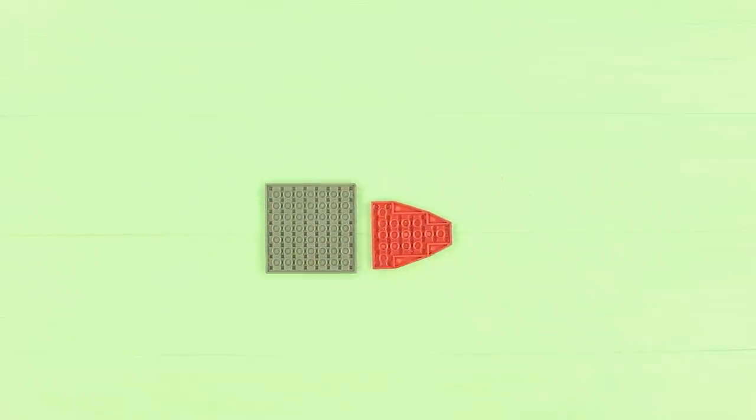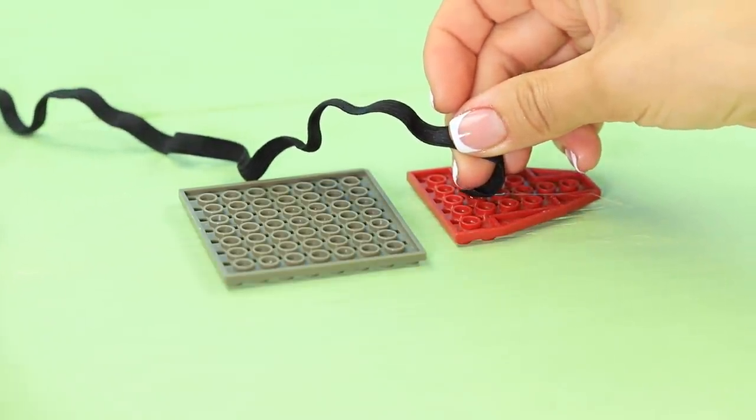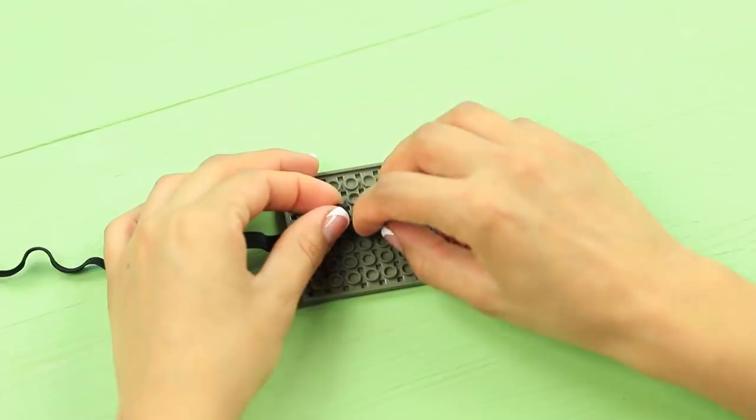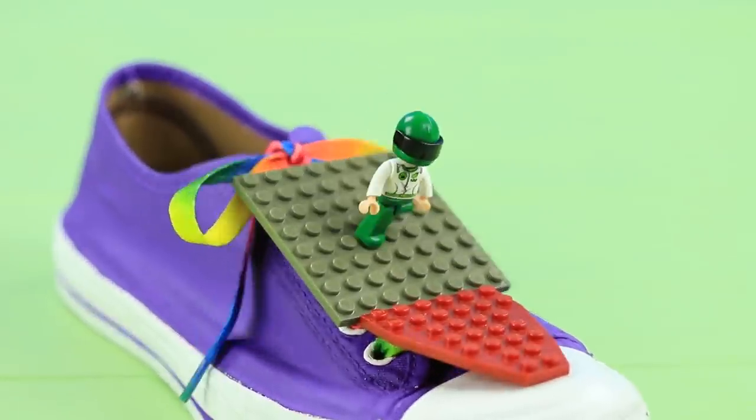Hot glue an elastic ribbon to two big LEGO plates. Leave loops to pass laces through them. Attach the piece to your sneakers. Use it as a base for LEGOs!